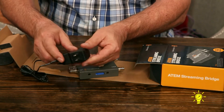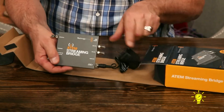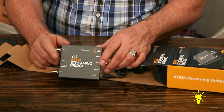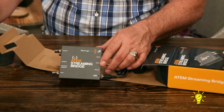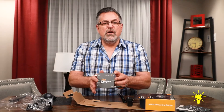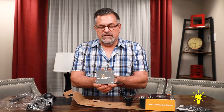There you go — it snapped in. Now I'm ready to go, ready to hook it up. We're going to hook this up to my ATEM Mini Pro. Again, this does not work with the ATEM Mini — you must have the ATEM Mini Pro or the ATEM Mini ISO to use the ATEM Streaming Bridge.